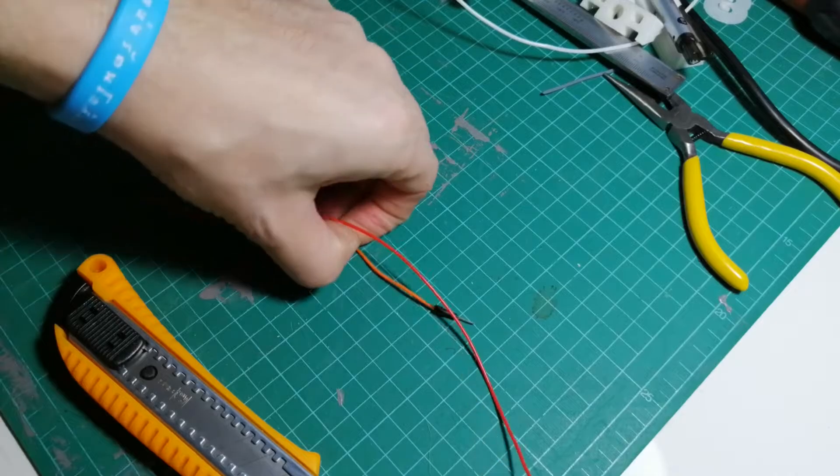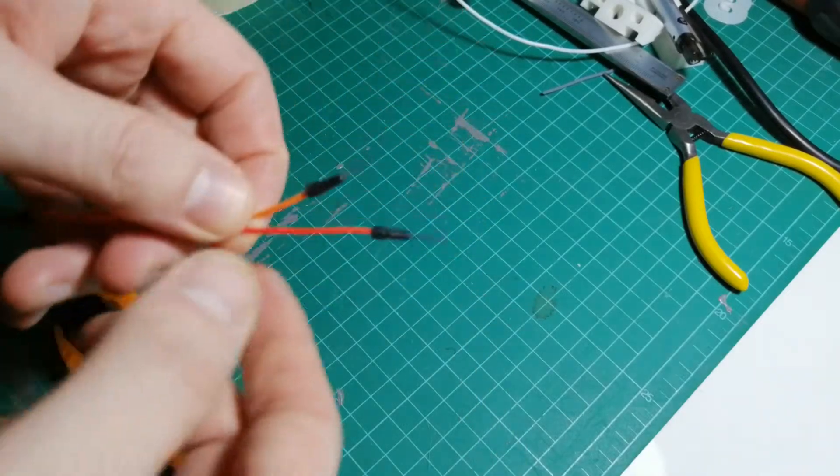This is a tutorial about solderless wire splicing. A quick disclaimer: this is just a temporary improvised fix. You should learn how to solder and do it properly with soldering and electrical tape. If you get into electronics, this can be very dangerous, so make sure you consult with a professional. Anything you do in this tutorial or any other tutorial, you do at your own risk.